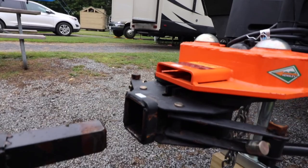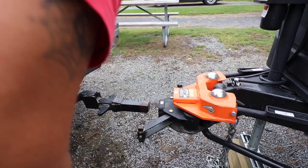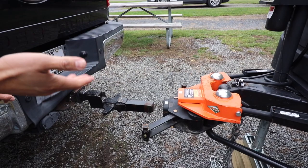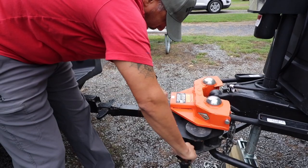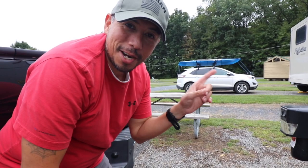It looks like I'm a little too high still, so I'm going to bring the trailer down just a little bit. One thing about the Hensley hitch is that you can hook up from all sorts of angles — it could be like this, it could be completely twisted. It doesn't have to be lined up.